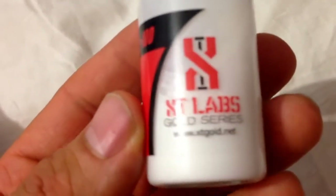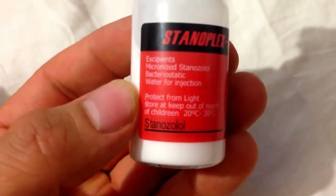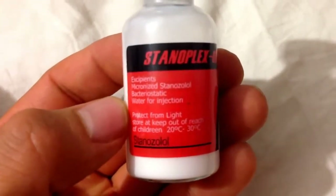This is the XT Labs old series. We are looking at the water-based stanozolol.